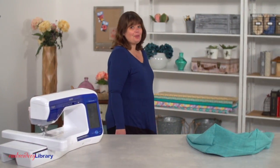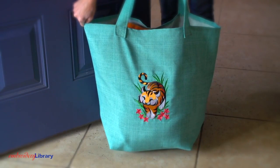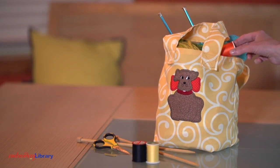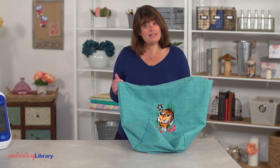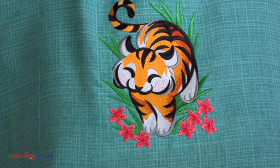Hi, I'm Deb with Embroidery Library. Tote bags are essential for trips to the grocery store, the farmer's market, and for toting around those crafty supplies. Today I want to demonstrate how to make this traditional tote bag complete with an embroidery design.